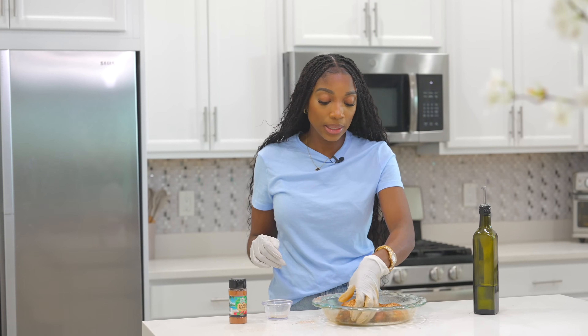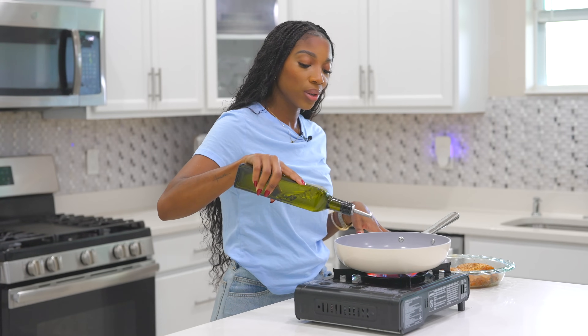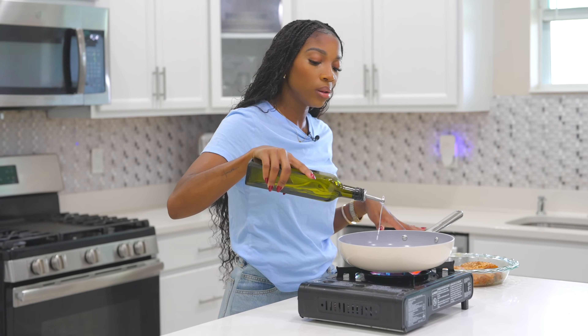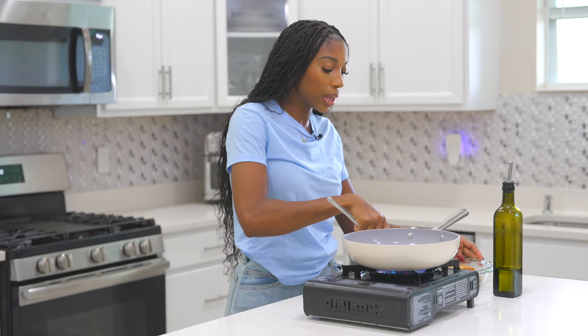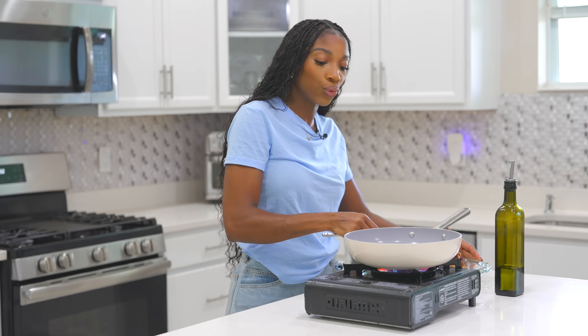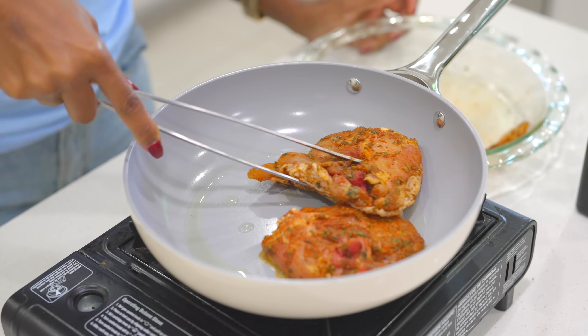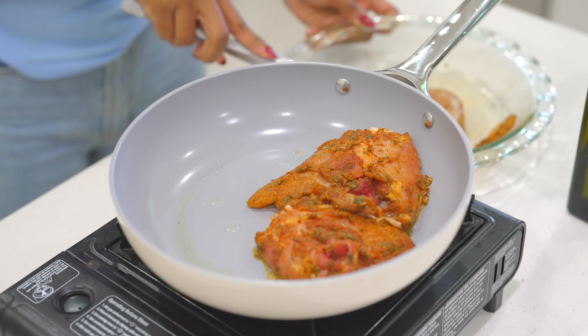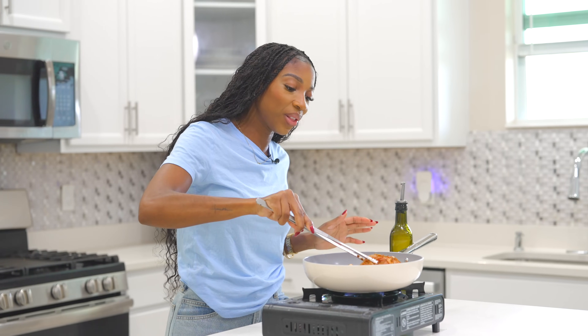Now that the chicken is nicely seasoned, we're going to set it aside and move on. We are getting ready to pan-sear our chicken. I'm going to drizzle a little bit of oil — not too much. If you cook chicken over rice, you know if you don't pay attention you might make it too greasy. I'm going to place my chicken right in the pan, skin-down first. We're going to sear the chicken for about two minutes, then flip it over — we're not cooking it all the way, it's going in the oven. We just want a nice, beautiful sear on it.